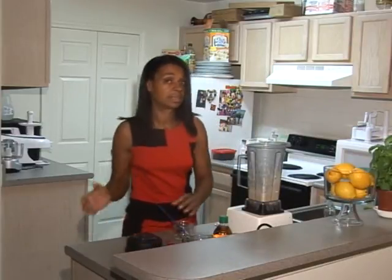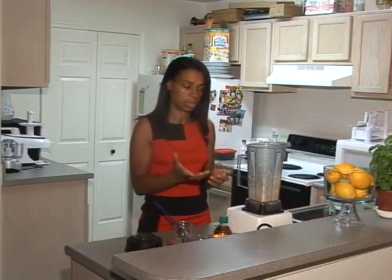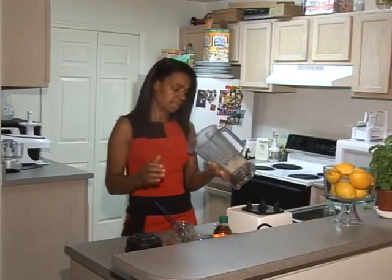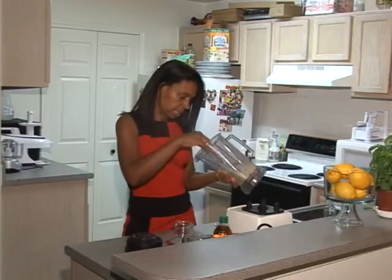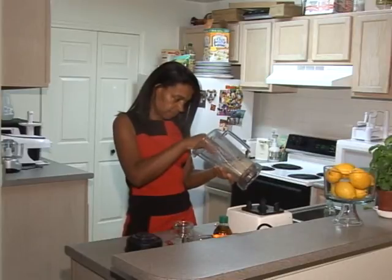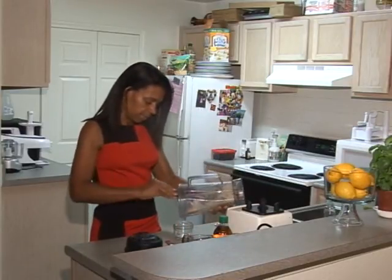I suggest you make this maybe the night before, because when you whip something in a blender for that long to get the cashews smooth and creamy, it's going to heat up the product a little bit. Oh yeah, this is nice and thick — wow. Everything looks whipped. Checking for lumps — no, this is nice and creamy.